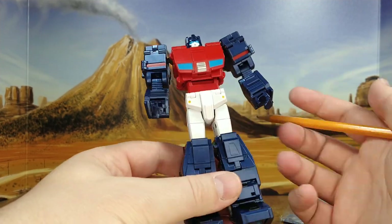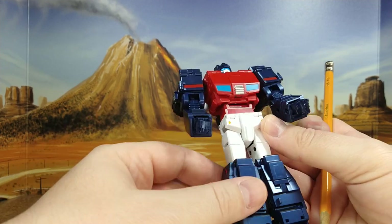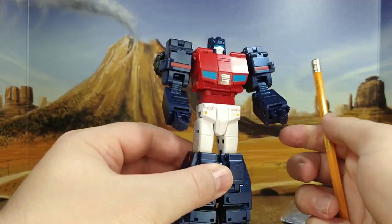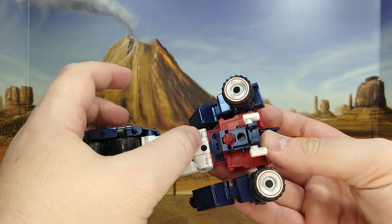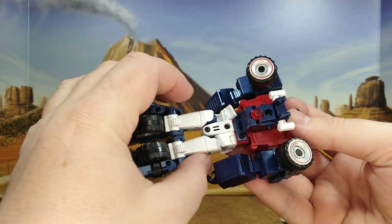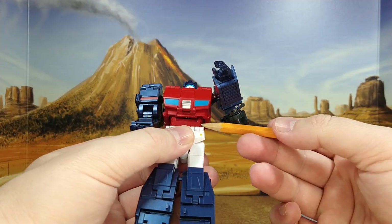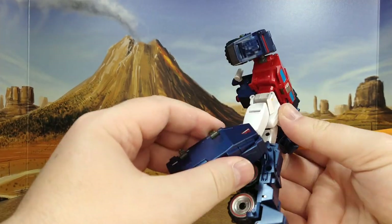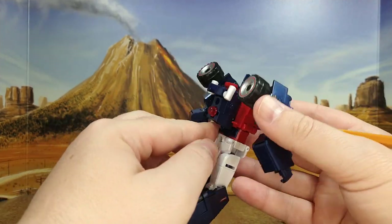This might be an IDW or Dreamwave character, but I never read those comics so I don't know — apologies for that. Nice waist. I'm not feeling any metal at first... but yeah, there is a diecast piece. The whole waist area is diecast — the joint here, the connection here — it's diecast. The arms are plastic, the legs are plastic, but the torso, the white section and the red section — I think this is all diecast. Pretty good.